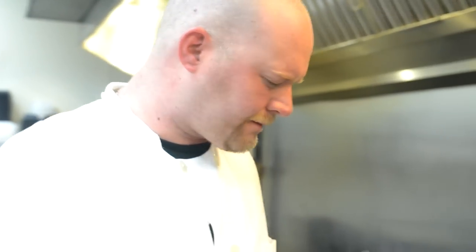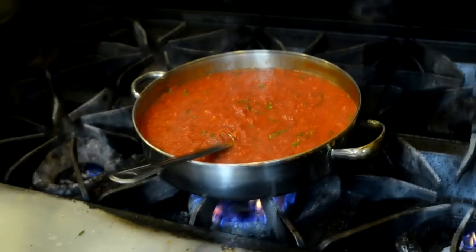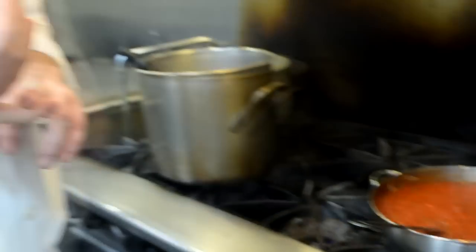Just want to taste it for seasoning. This is where your brain kind of kicks in and says okay, it needs more salt or it needs more pepper, maybe a little bit more basil — but it actually is perfect. So here we go, we have a final marinara sauce. Five minutes, six ingredients.